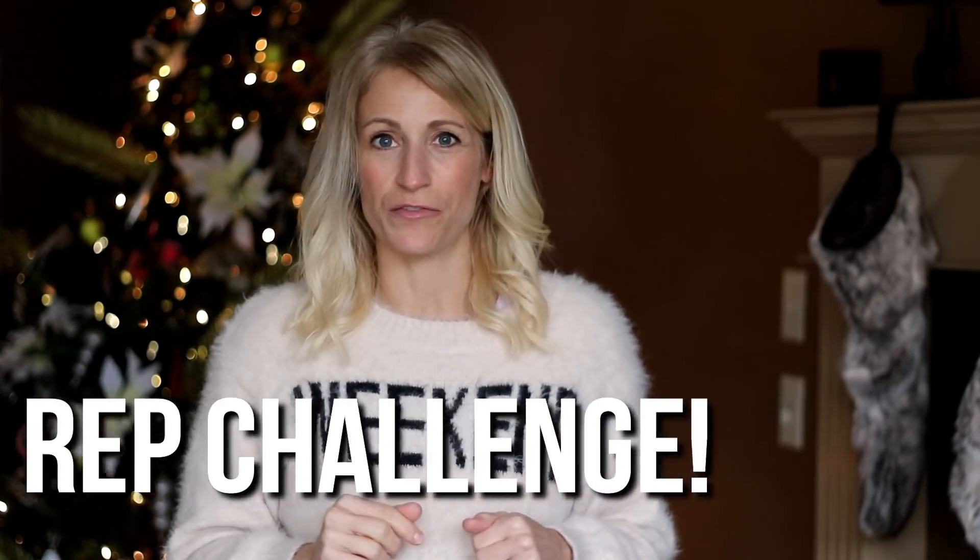So you're short on time, you've got final exams, the in-laws are coming, you need something intense, you need something quick, you want something efficient. Well you've come to the right spot — I've got a 500 rep challenge for you today.